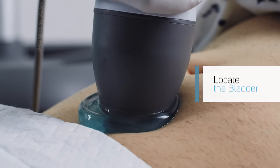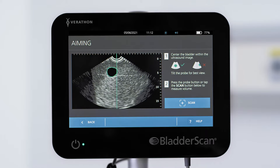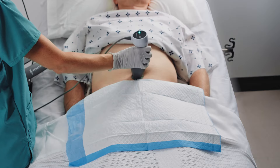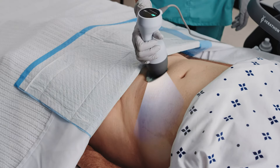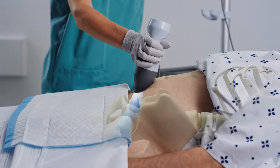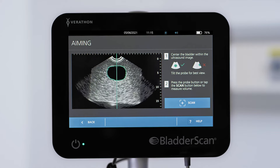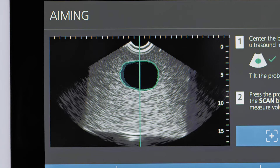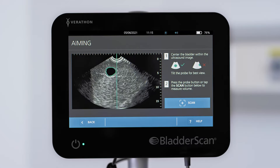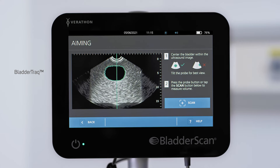The BladderScan system features pre-scan aiming to assist you in locating the bladder. Press the scan button on the probe or tap the screen to start aiming. Imagine the probe is a flashlight with light shining from the tip and the beam penetrating into the body. From your starting target area on the abdomen, angle the probe so the beam shines downward toward the bladder. On the BladderScan screen, fluid in the urinary bladder appears black while other solid tissue and organs appear gray. A vertical line shows the center of the aiming area on the screen. A moving green outline called BladderTrack shows the contours of the bladder as it comes into view.